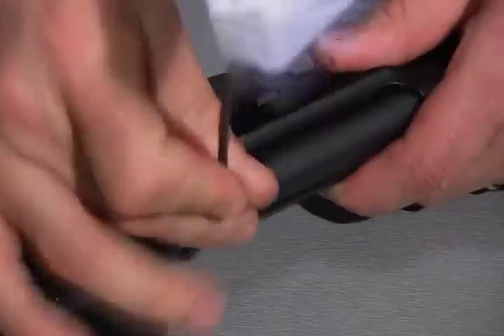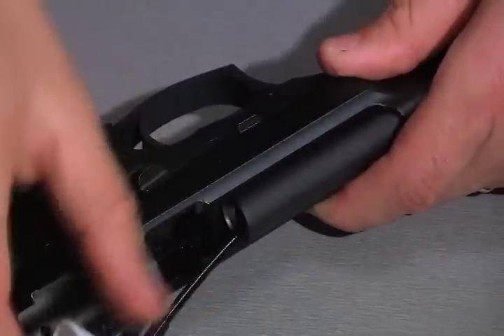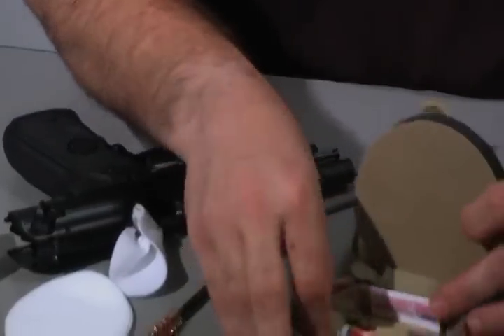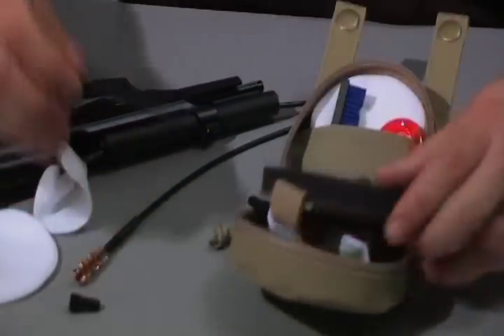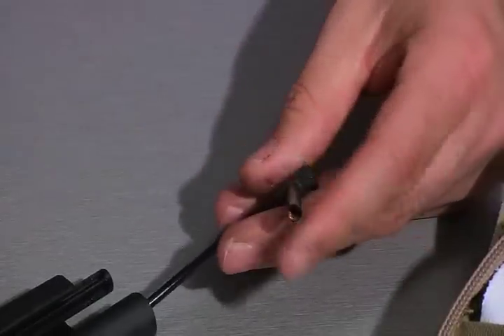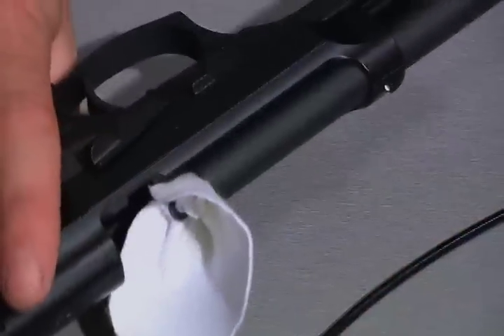Insert the cable into the action. Grab the T-handle from the kit, insert it into the obstruction remover, and pull.